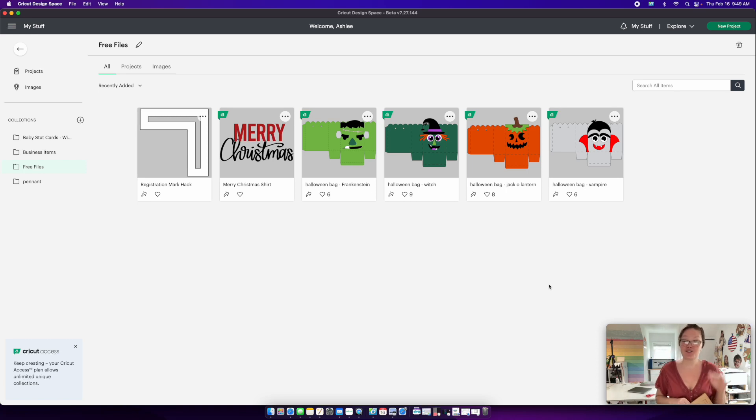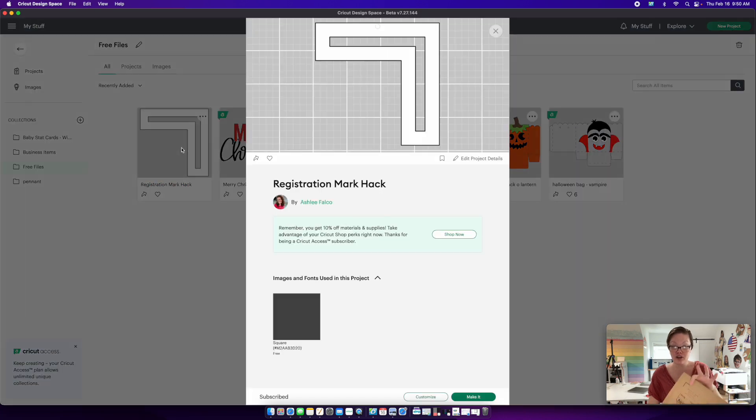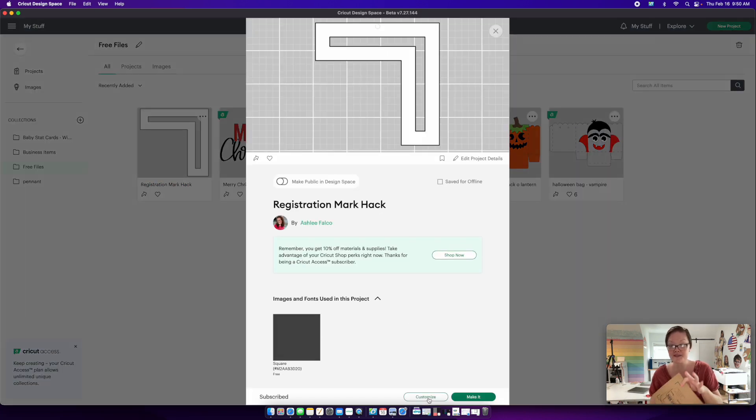The very first thing you'll want to do is go into the description of this video and click the link for the registration mark hack file. I've already created it and it's free. When you click the link, you'll have this file and you'll either want to go to Make It or Customize — just hit Make It, because no customizations are needed.